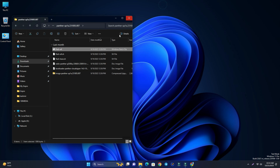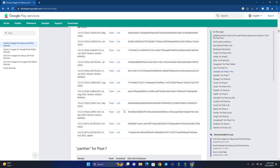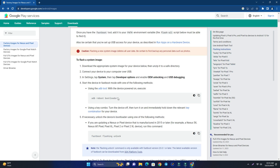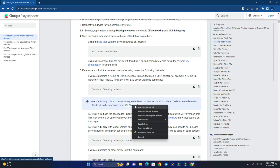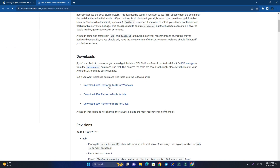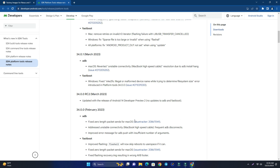Now we need another tool. Go back to the same webpage and scroll up. You can see the SDK Platform Tools section — open it and download the SDK Platform Tools for Windows. If you are on Mac or Linux, download the appropriate version.